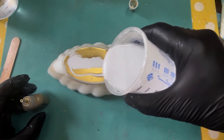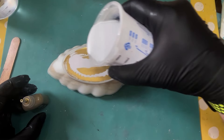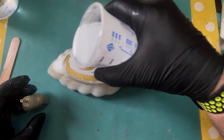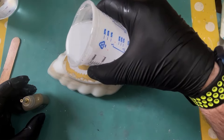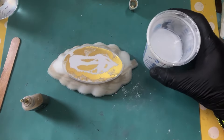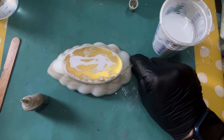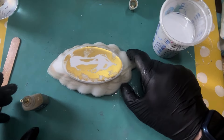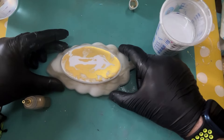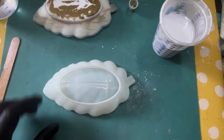He's just filling up the mould. Some of that gold liquid ink has stayed on the top there - that's absolutely fine, it's not an issue. You can of course get a little mixing stick and give a little swizzle or a little swirl - totally up to you. He's just giving that little mould a little bit of a squidge around the edges and by the stalk part just to make sure there's no air bubbles trapped.